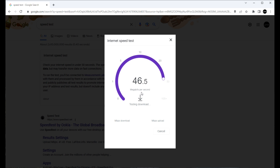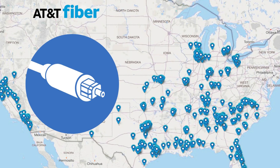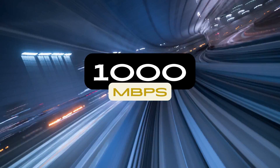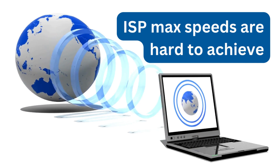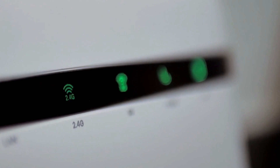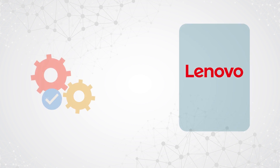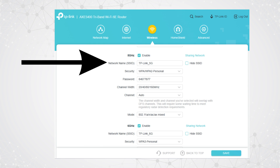Our speeds here in Florida are through AT&T fiber, up to one gigabyte per second. We don't really ever see anything near this theoretical maximum, but we're hoping that with our 5 GHz and 6 GHz testing we might come out a little bit better than we did with 2.4. Now we'll begin our second test on the 5 GHz band using the same Lenovo built-in Wi-Fi card.